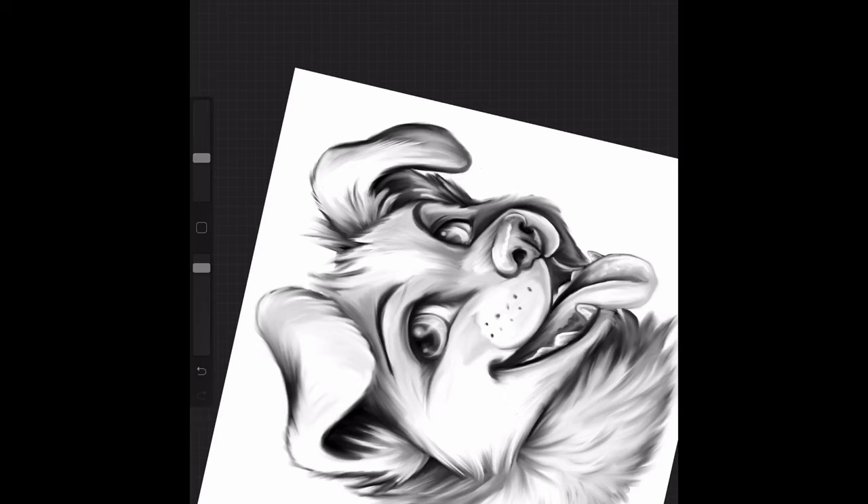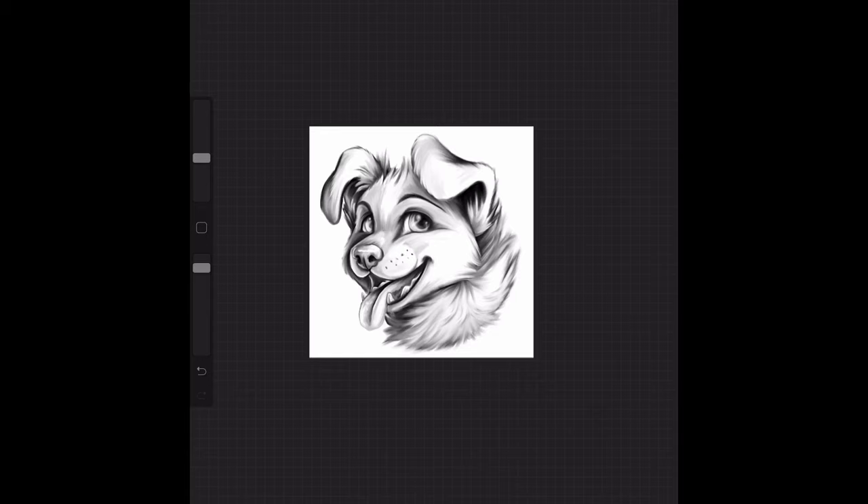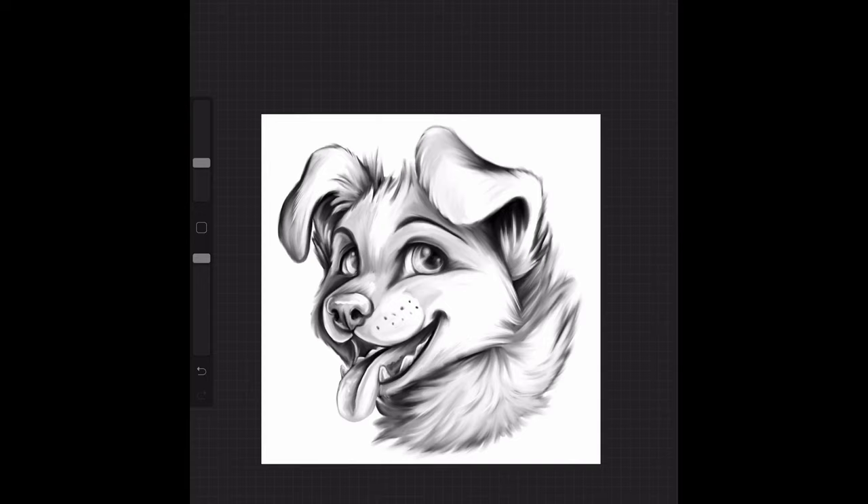If you need to fix something, fix it. Don't be scared to fix things. I'm going to flip it again — and there is that picture. I figured it might not be a bad idea to show the rest of the process. The whole picture was done on one layer. So now I have a second layer where I'm going to add the color.